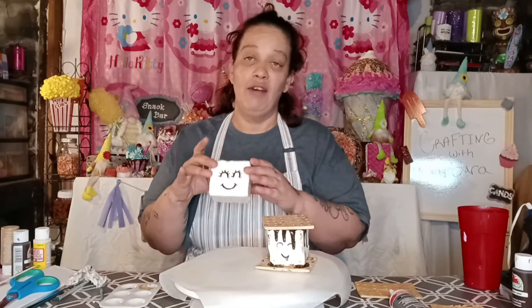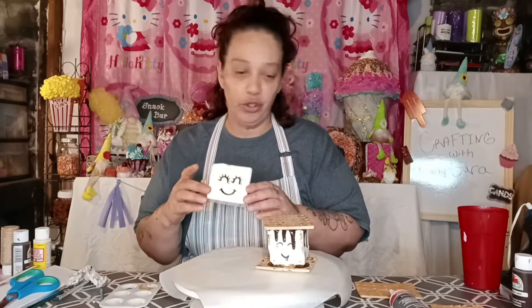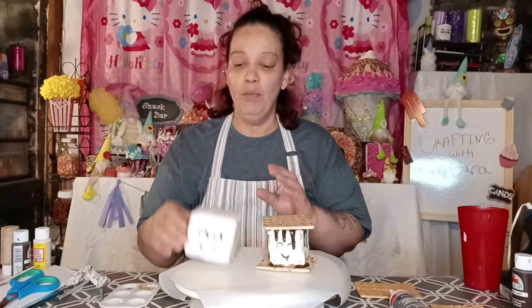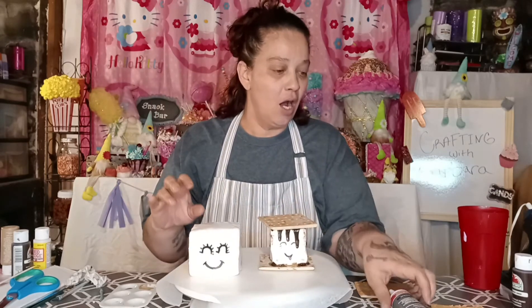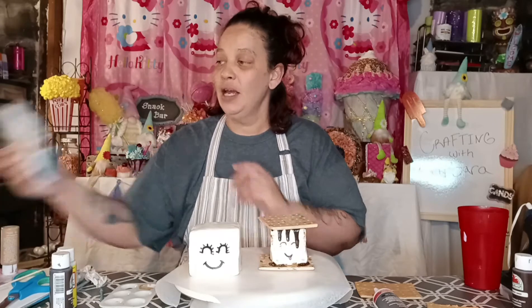I already got started. What you use is you just get a white little foam square box from Dollar Tree, foam boards, craft paint, and balloons. Definitely balloons.